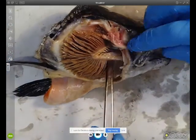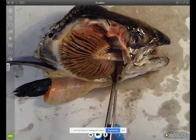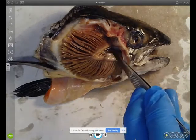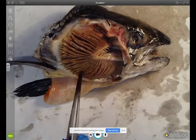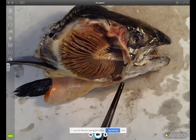What you can see there is one of the gill arches. On the inside is a gill raker, where I'm pointing with my tweezers, and on the outside we have many gill filaments. There are actually two rows of gill filaments per gill arch.